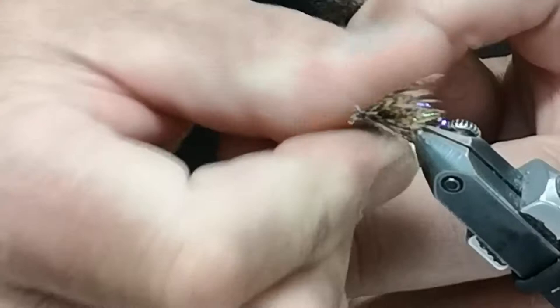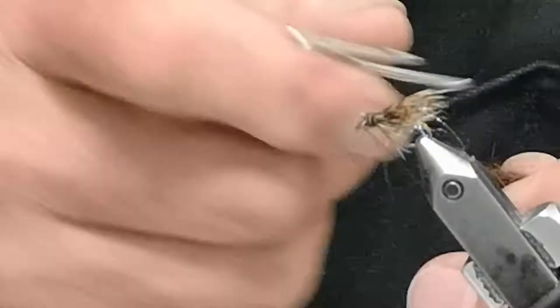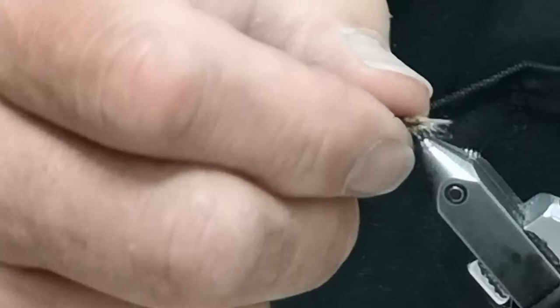I'll make the head close to the wings with that dubbing, and then finish off without over-building the fly head up. I like to clean it up nice and neat. And there is my signature caddis pupa.